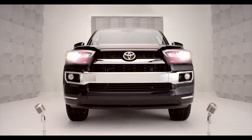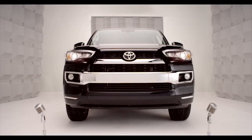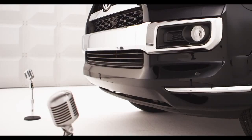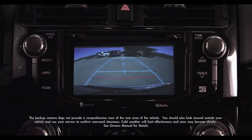Toyota 4Runner Backup Monitor. So when you back up, it's nice to have help, huh? Got you covered. Hop in and let me tell you about the 4Runner Backup Monitor System, designed to help detect what's behind the vehicle while you're backing up.